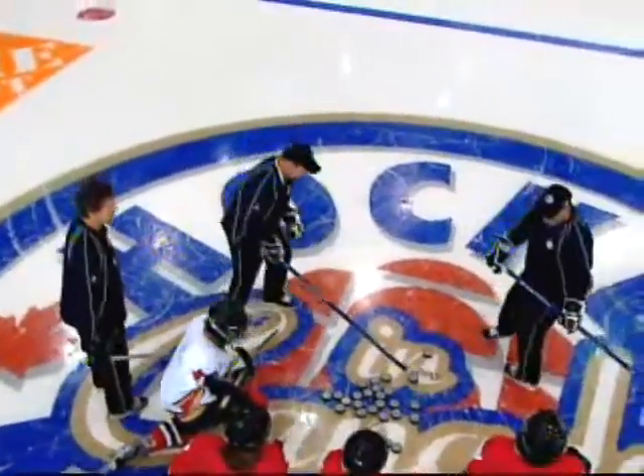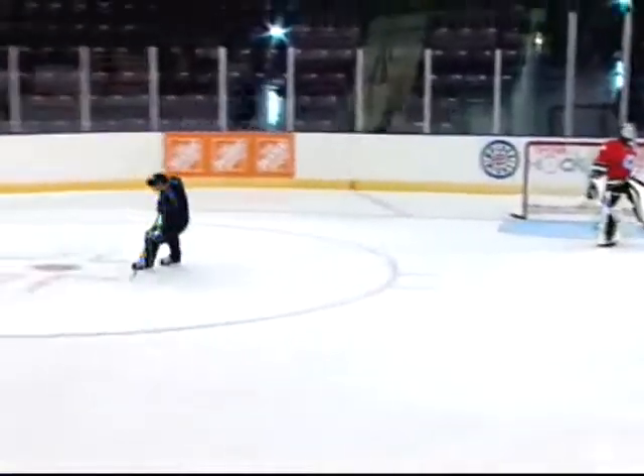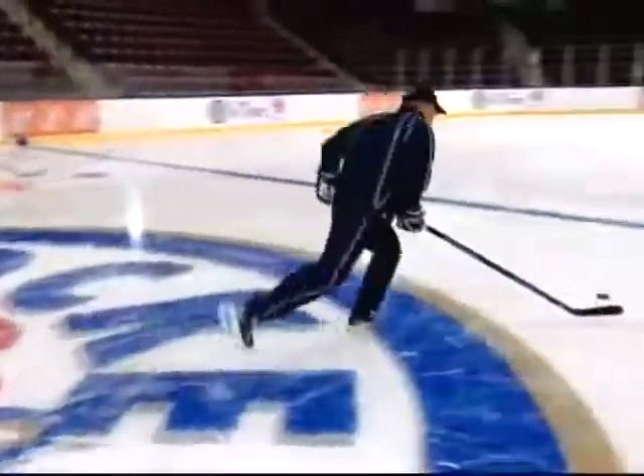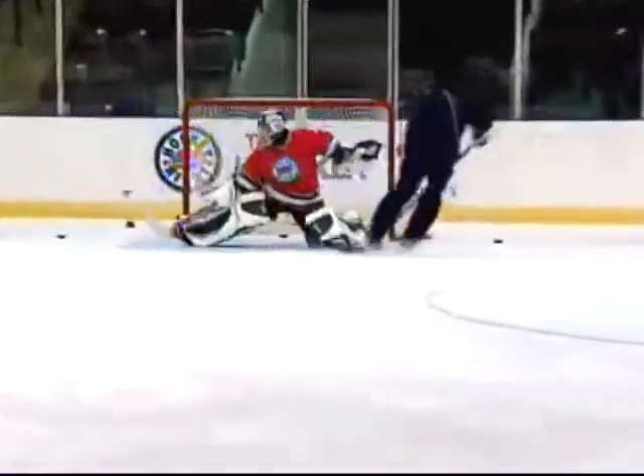Here it is, for all the marbles — Wendell Clark, mano a mano. Oh! Not even a shot on that! Good save!